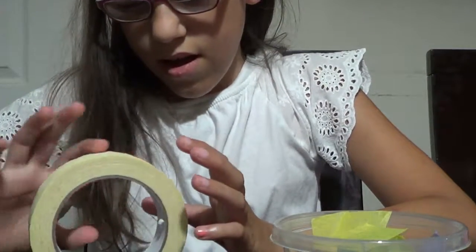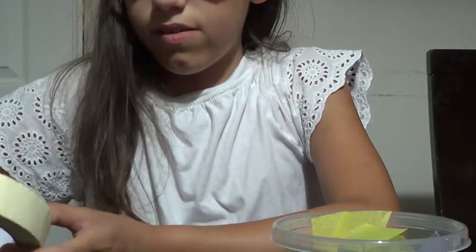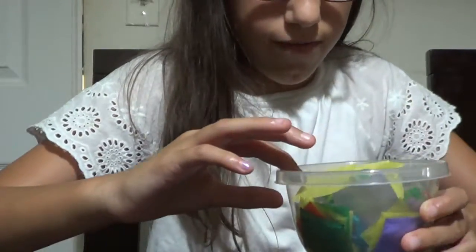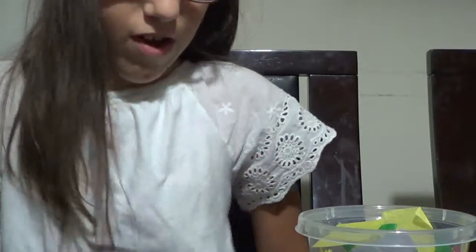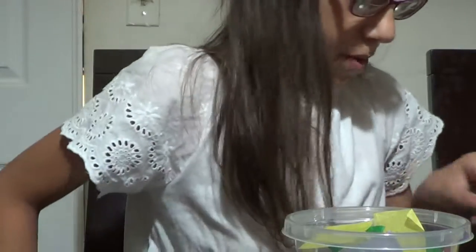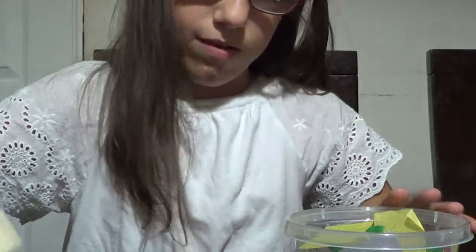I hope you enjoyed seeing me make the puppet, and you can also do this at home as long as you have the supplies. You can use feathers instead of tissue paper for the clothes too. So if you don't have tissue paper, you can use feathers, and vice versa. Note that tissue paper might rip off for the hair, so watch out for that. And the puppets are fixable because they're homemade.